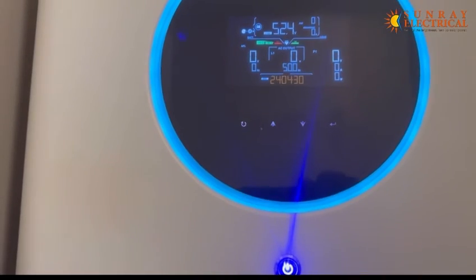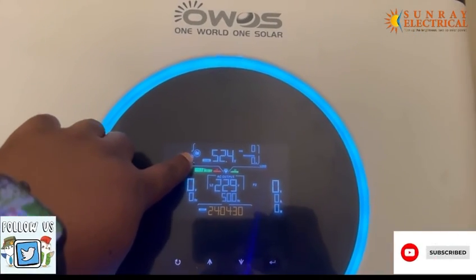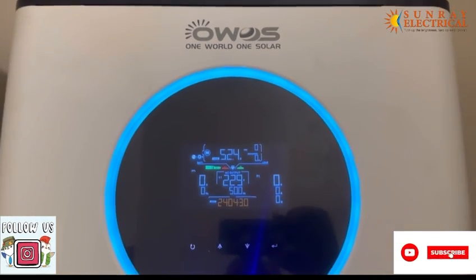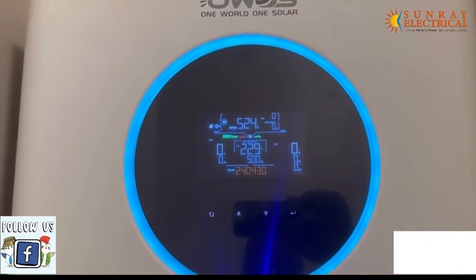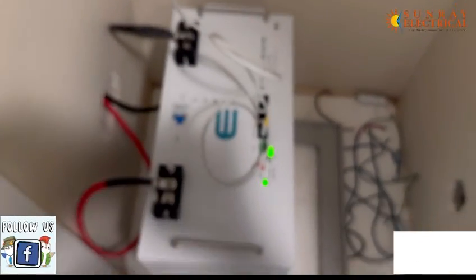As you can see now, the battery icon is flashing, which means there is communication between the battery and the Invader. That's it for today guys. My name is Ivy Nyadro from Sunrelate House, signing out — thank you.